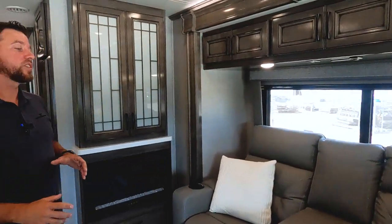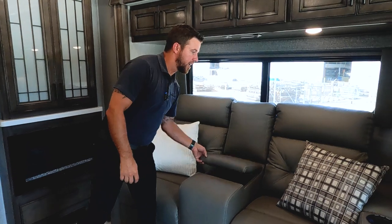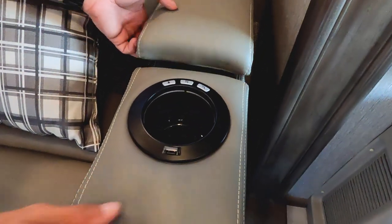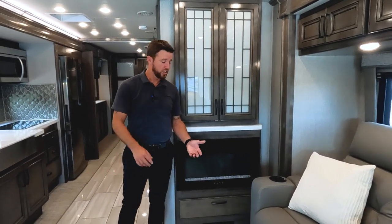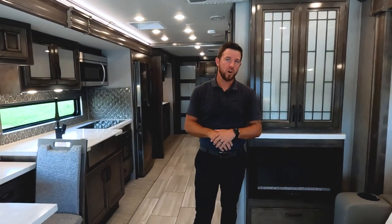Moving back into the living area, this particular unit has the motion power lounge - that is an option in the GTX - with a ton of storage in the middle. It's power, with lighted cup holders plus USB ports so we can always charge our devices. If this isn't working, first check that your inverter disconnect switch is on - same goes for our fireplace. This fireplace puts out 5,300 BTUs of heat, so it's not just aesthetically pleasing; it adds a ton of heat instantly. Pair this heating source with our rear heat pump in our rear AC plus the heat from the AquaHot on electric, and you can literally heat this coach for free. All GTXs come with three 15,000 BTU ACs and a heat pump in the rear.